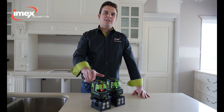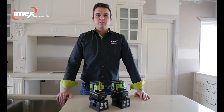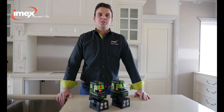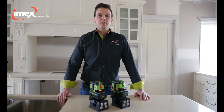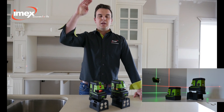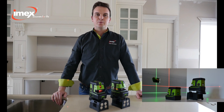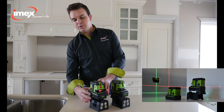The professional LX25P is the most versatile cross-line and five-dot laser on the market. The LX25P is a cross-line laser with five dots: a horizontal line, a vertical line, a plumb up and a plumb down dot, and three dots 90 degrees to each other on the horizontal. Very simple to use.